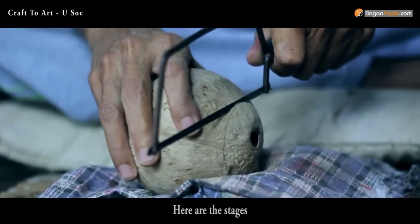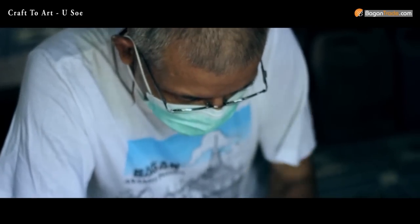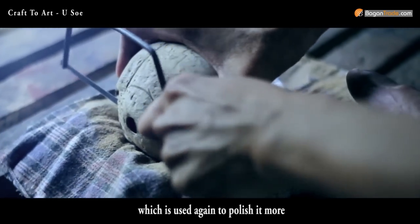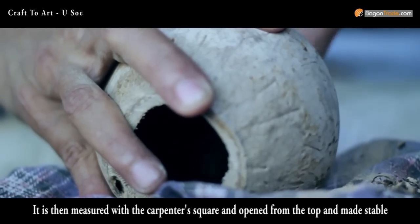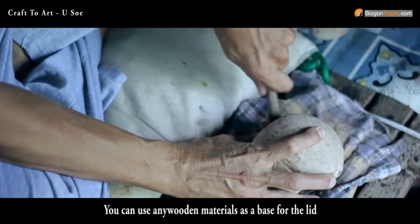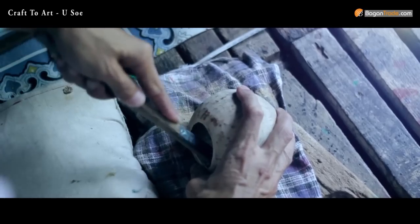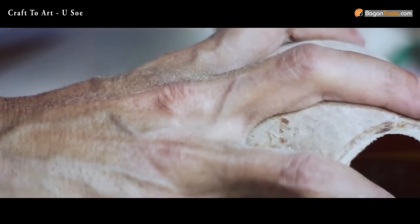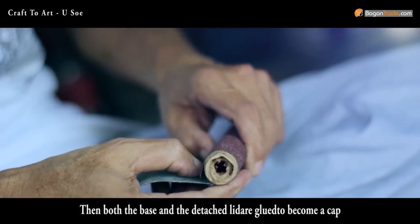Here are the stages. First of all, the husk from the coconut is removed using a gun brush, which is used again to polish it more. It is then measured with the carpenter's square and opened from the top and made stable. You can use any wooden material as a base for the lid. Then both the base and the detached lid are glued to become a cap.